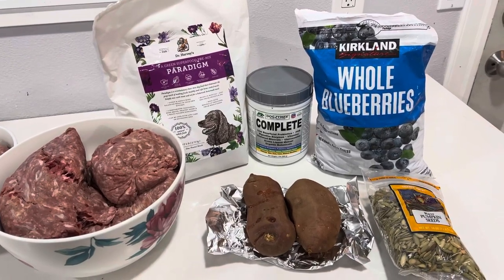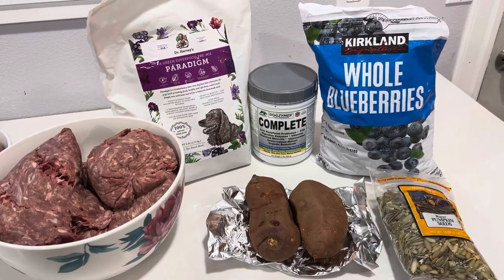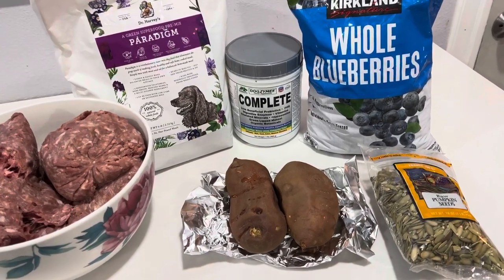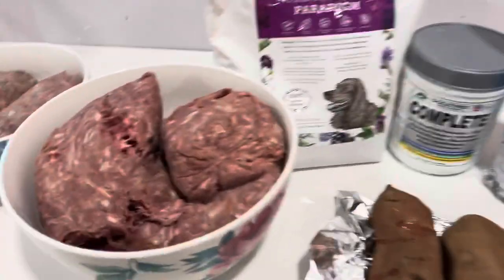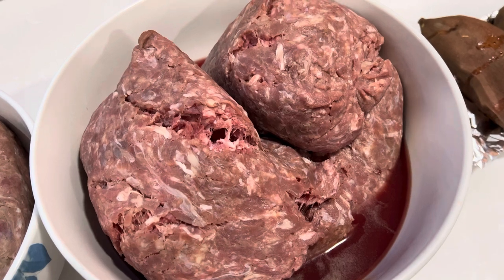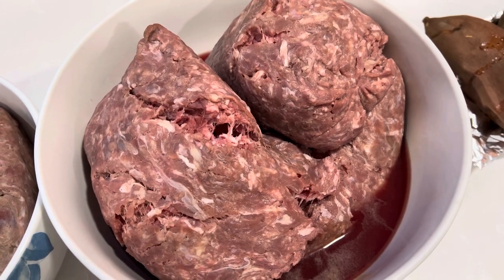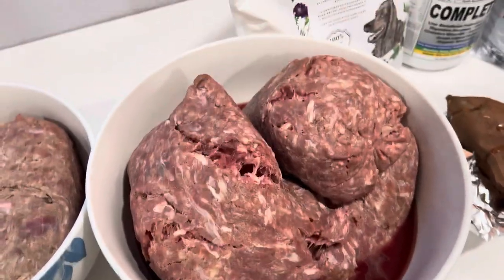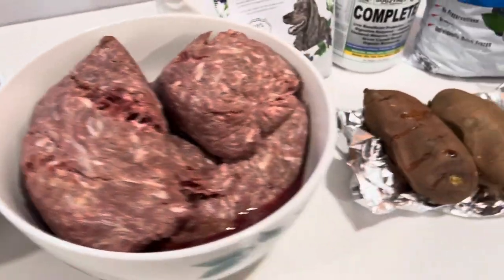Hello everybody and welcome from Northwest Frenchies. I wanted to do another dog food recipe and this is basically everything that we're putting in there. So of course our base ingredient and most important is the protein. I have ground turkey and it's ground together with bone, and it's raw of course — as you can see it's defrosted but it's still really cold to the touch.